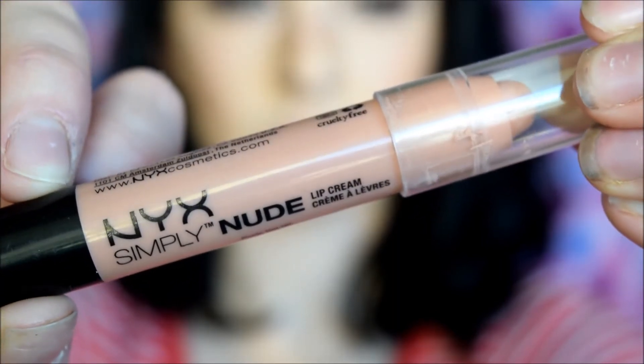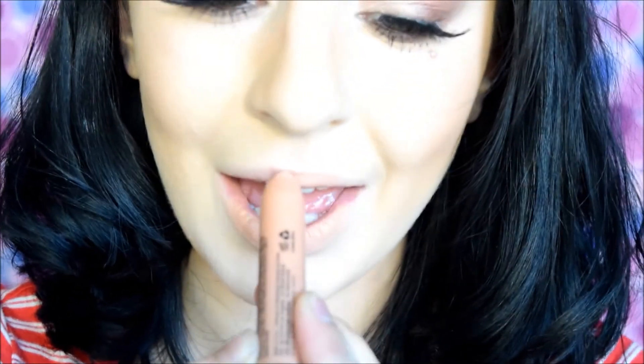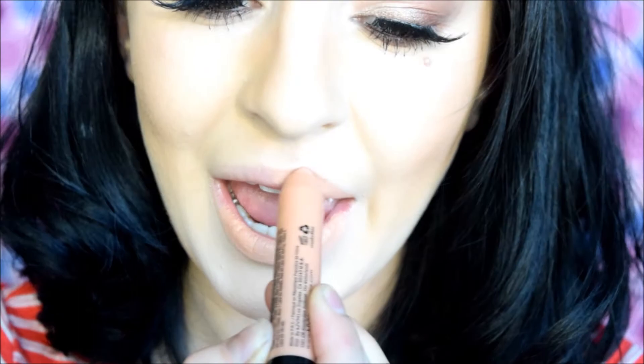Lastly, we'll do our lips — I have a light, a dark, and a bright option for you guys. For a lighter fall lip, I like to take a very warm nude. This is the NYX Simply Nude Lip Crayon in Honey. I just fill my entire lip with that, and then I take a warm brown lip pencil that's not too dark and line right outside of that color. Be light-handed when doing this so that you don't get a hot mess.